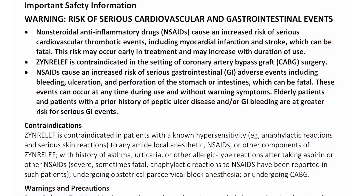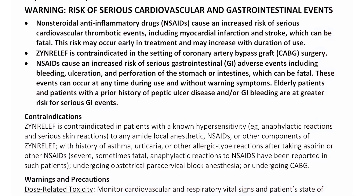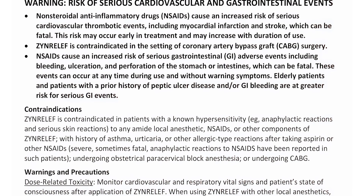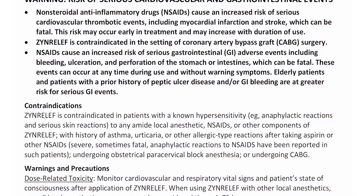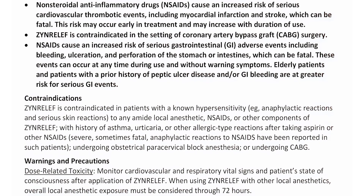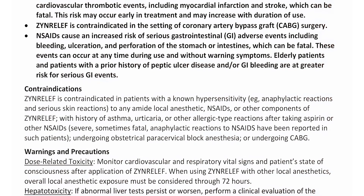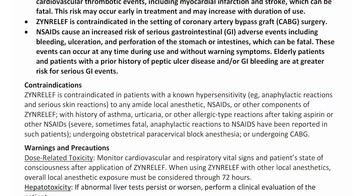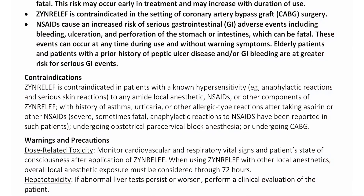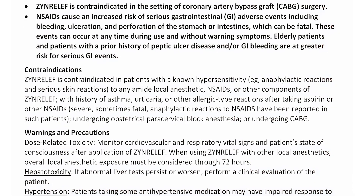Contraindications. Zen Relief is contraindicated in patients with a known hypersensitivity — for example, anaphylactic reactions and serious skin reactions — to any amide local anesthetic, NSAIDs, or other components of Zen Relief; with history of asthma, urticaria, or other allergic-type reactions after taking aspirin or other NSAIDs. Severe, sometimes fatal, anaphylactic reactions to NSAIDs have been reported in such patients. Also contraindicated for those undergoing obstetrical paracervical block anesthesia or undergoing CABG.